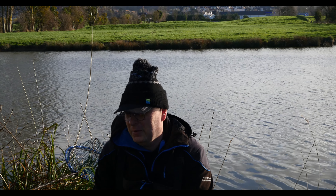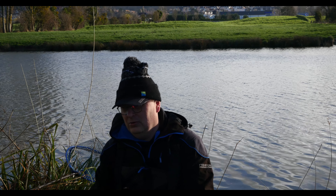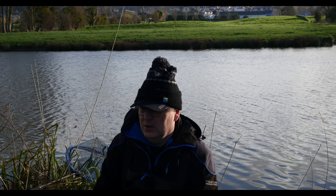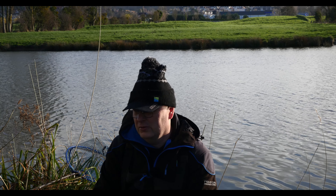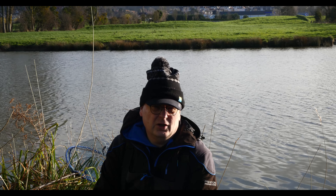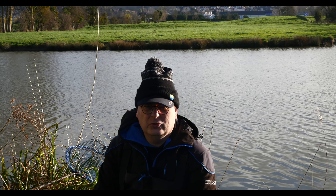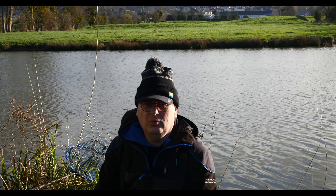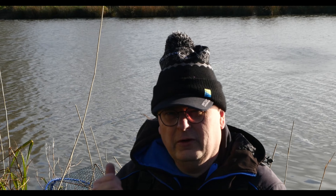Ça fait 3 mois que je n'ai pratiquement pas pêché. Vous avez vu la dernière vidéo fin décembre, avant les fêtes. Là, il était temps que je me bouge, et surtout que demain j'ai une compétition carpeau. J'avais vraiment envie de ressortir le matos, reprendre les automatismes — parce qu'on les perd vite, mais ça s'oublie pas, c'est comme le vélo. On va commencer aujourd'hui au feeder.